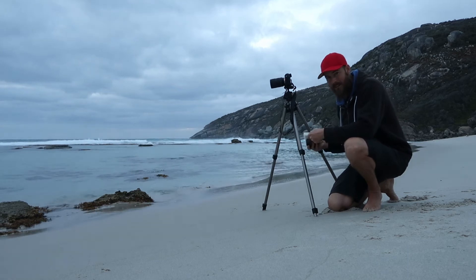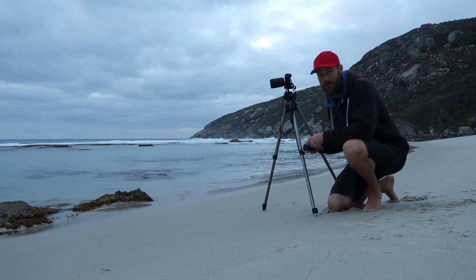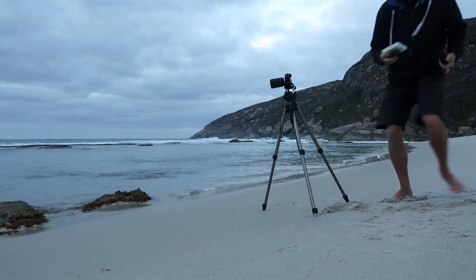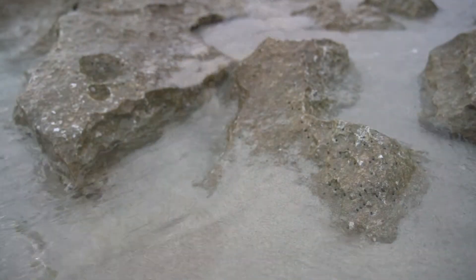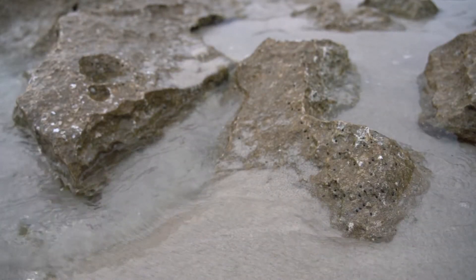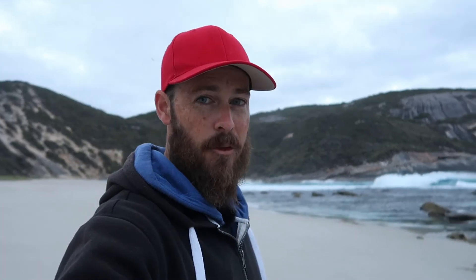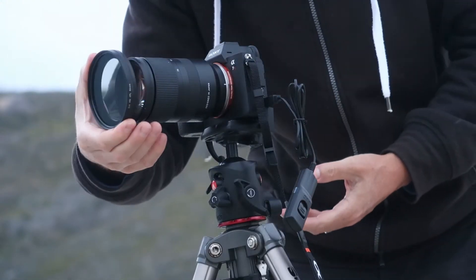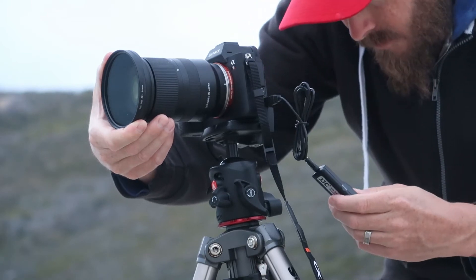You know when you get that feeling that the morning's going to turn into a bust before you've even started? Yeah, well, that's what I'm feeling right now. No filters, or not being able to put filters on lenses means you've got to get a little creative. I think this is going to work — I'll just hold it on the front. Let's go.